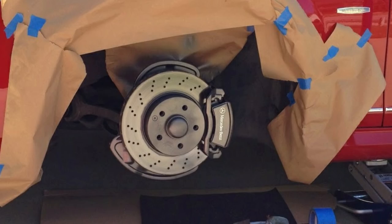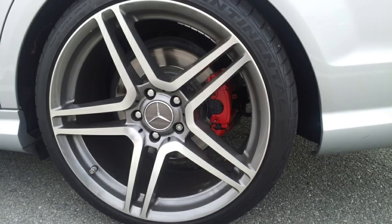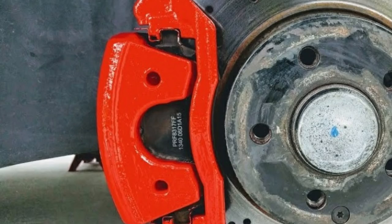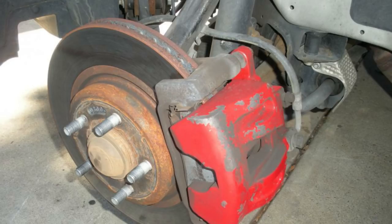Yes, there are options for painting your stock caliper, but there are issues with that. Number one, it's really messy and time consuming. Number two, even though they're painted, they still look like your stock small calipers. Number three, even though they are painted, you still have that rough texture to your caliper which doesn't always look that good. Also in terms of longevity, after a year or so it tends to start flaking and then you're going to have to redo it all over again.